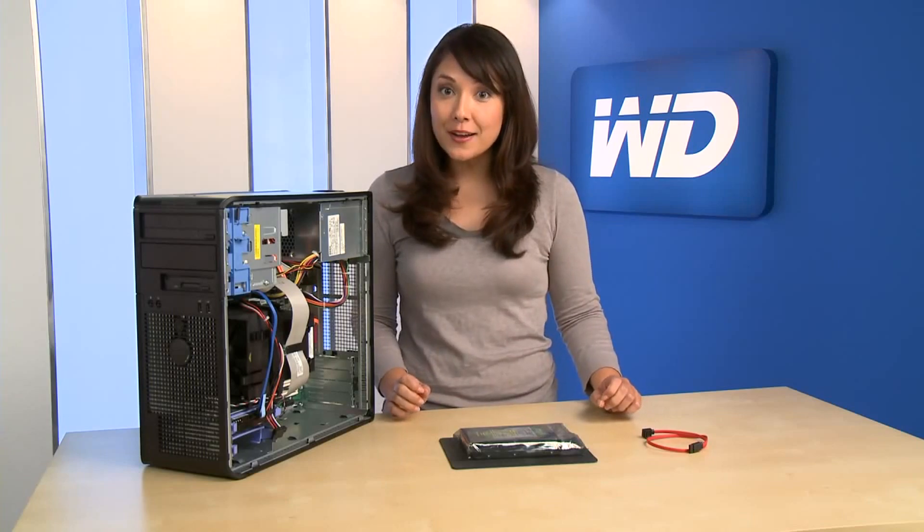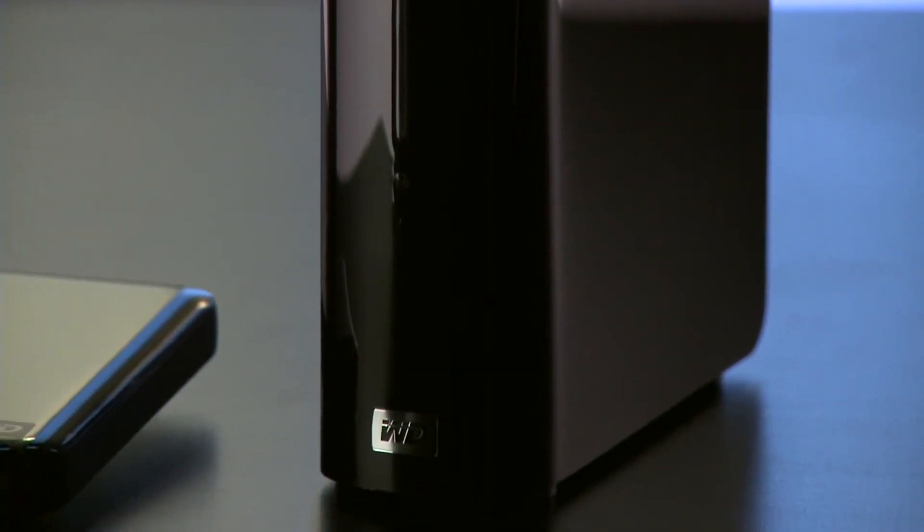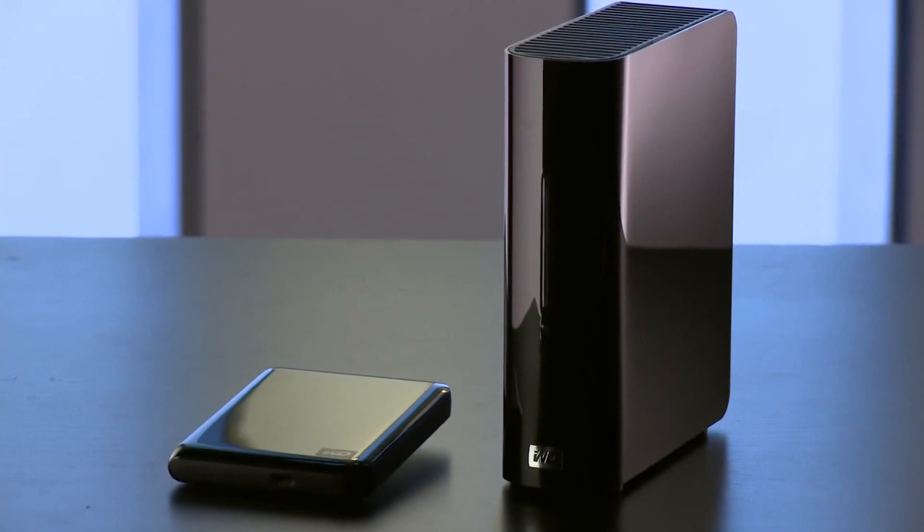First, back up your personal files to protect your data. We recommend saving the data to an external drive, such as a Western Digital MyBook or My Passport drive, as it's faster and easier than using DVDs or other media.